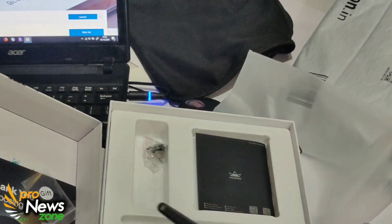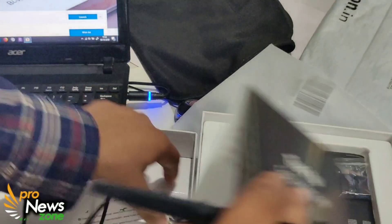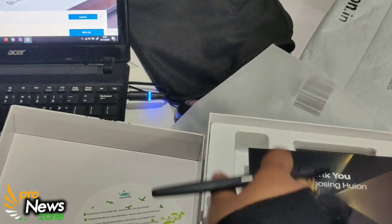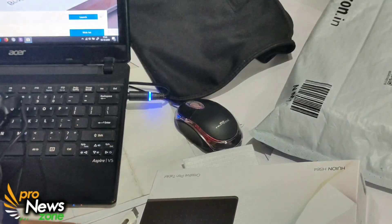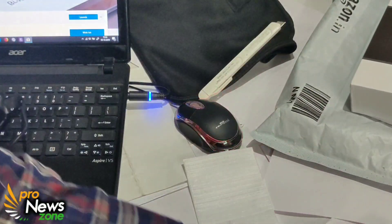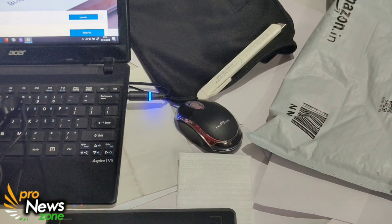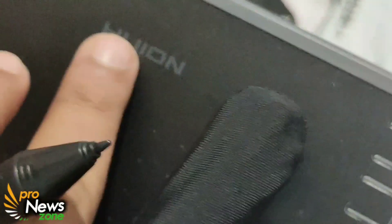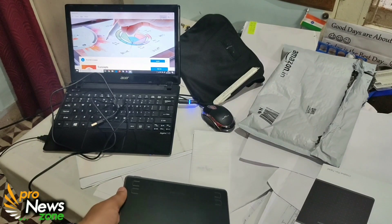So we'll do a quick start with our tablet to check how it works. This is what the tablet looks like. One more thing — you get an LED light which will help you know when the tablet is active.